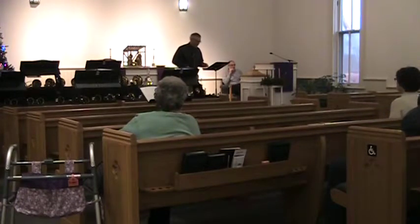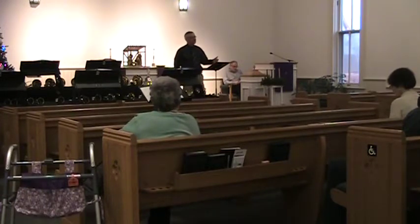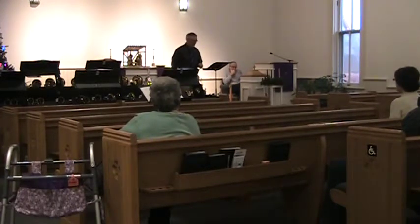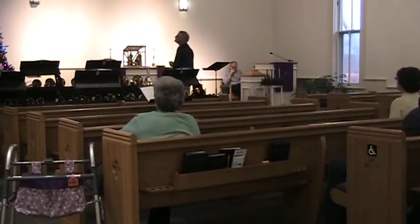Home can be a place where we find a welcome for one another. Home is a place where steadfast love and faithfulness line up and meet, where righteousness and peace kiss each other, as we learned last week from the Psalms. This week we hear from the Apostle Paul and his first letter to the Thessalonians — which is actually the oldest writing in the New Testament — and we learn in this letter something about joy. Listen for the word of God found in 1 Thessalonians, chapter 5, verses 16 through 24.